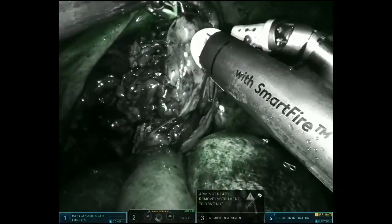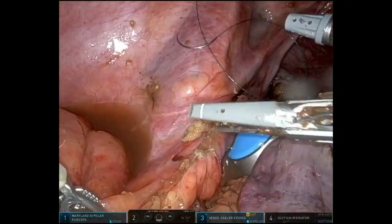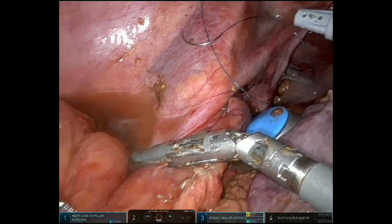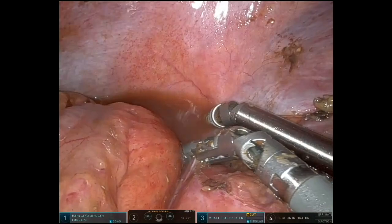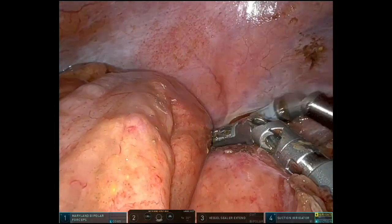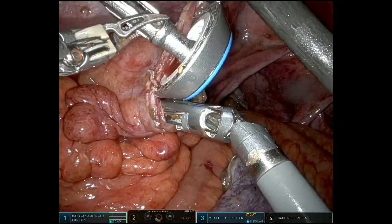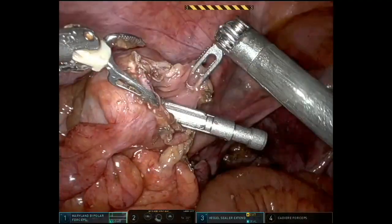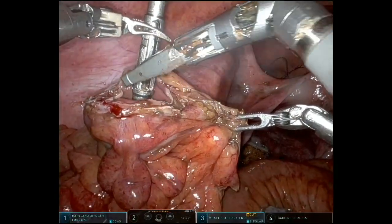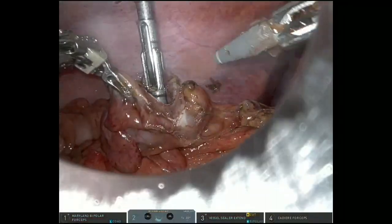We used ICG to assess for blood supply. Then we took down the lateral attachment to have a tension-free anastomosis, using a combination of suction and irrigation to clear the fluid, followed by introducing the anvil into the descending colon and preparing the area for the anastomosis.